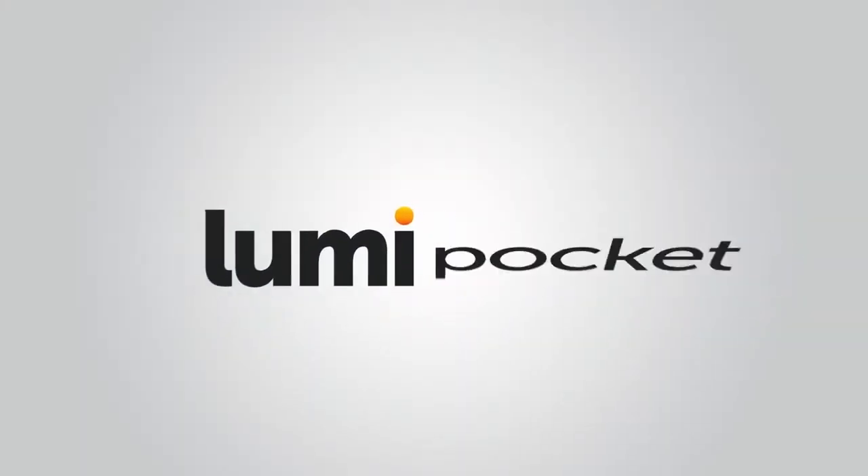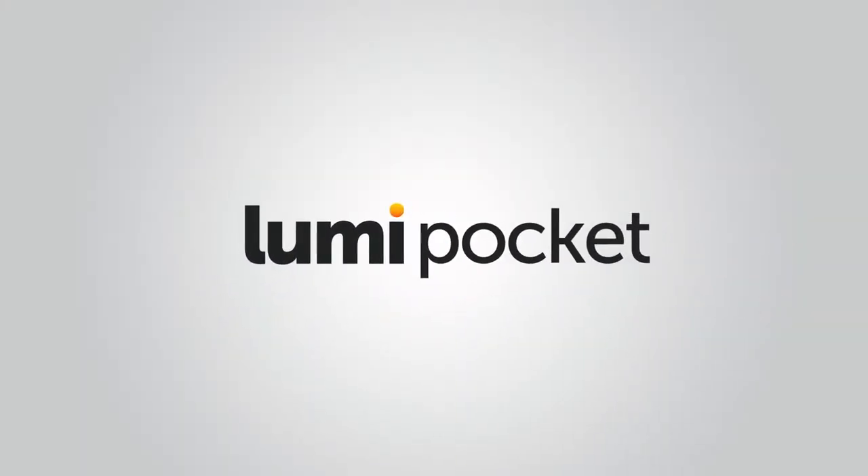Lumi Pocket is easy to use, simple and low cost. Reliable. It's cool. Compact and portable. Now we need your support to bring Lumi Pocket to everyone and allow us to continue developing 3D solutions always tailored to your needs. Thank you. Lumi Pocket — 3D printing for everyone.